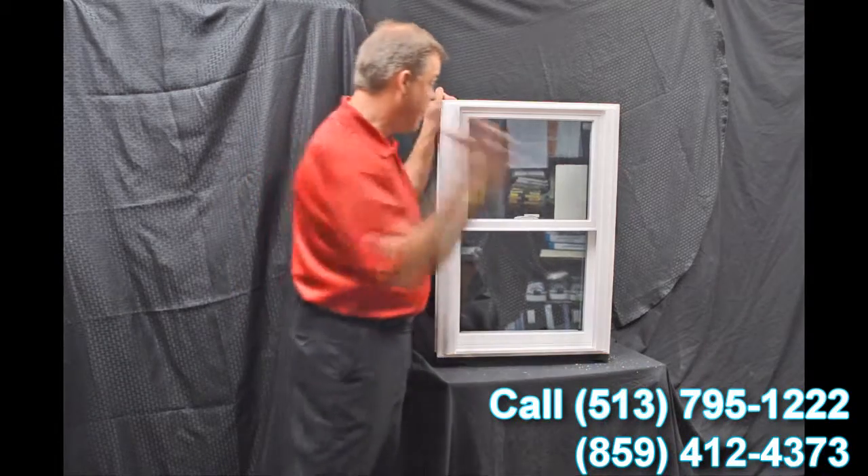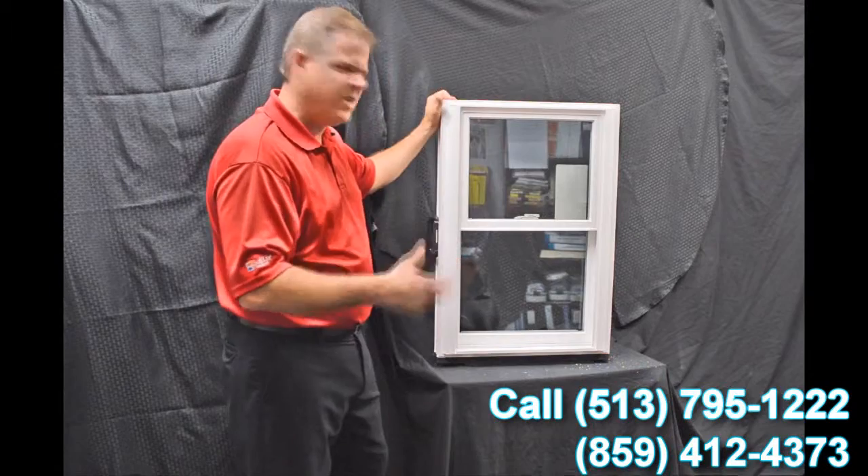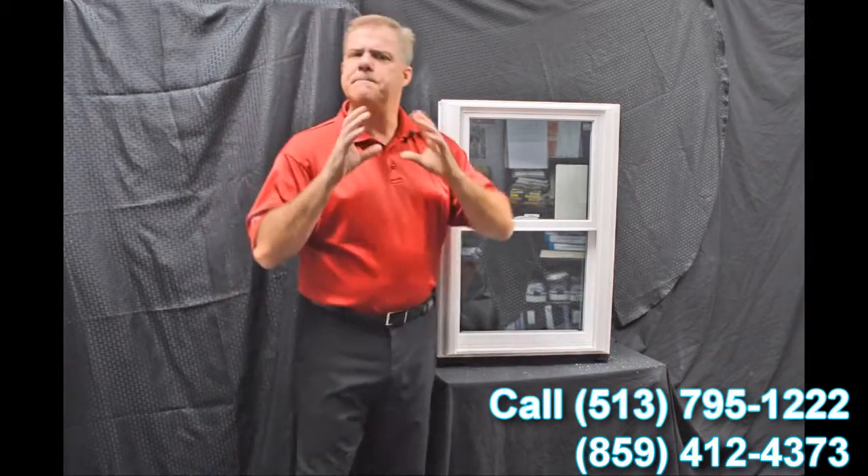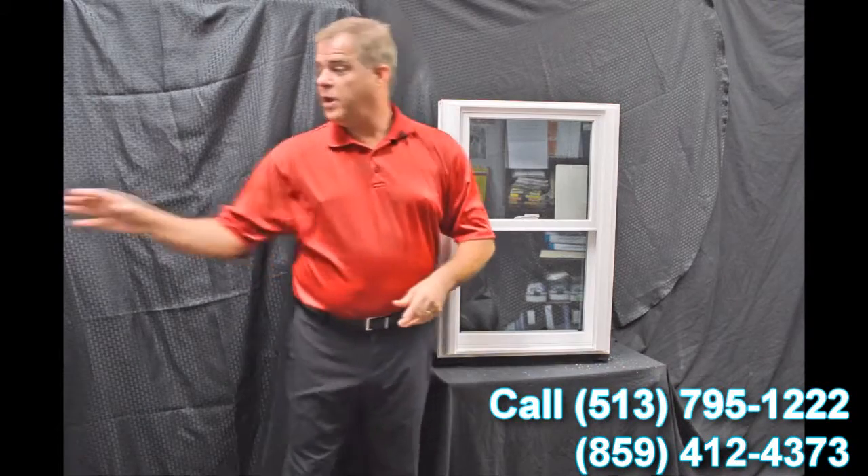Next, we use an exterior glazing bead on the window. The philosophy there is: the harder the air and the rain hit the exterior of the window, the tighter that interior seal gets — so it's got maximum weather protection against mother nature.